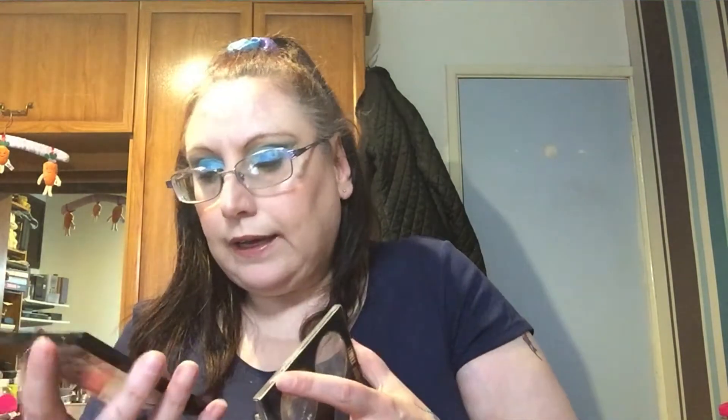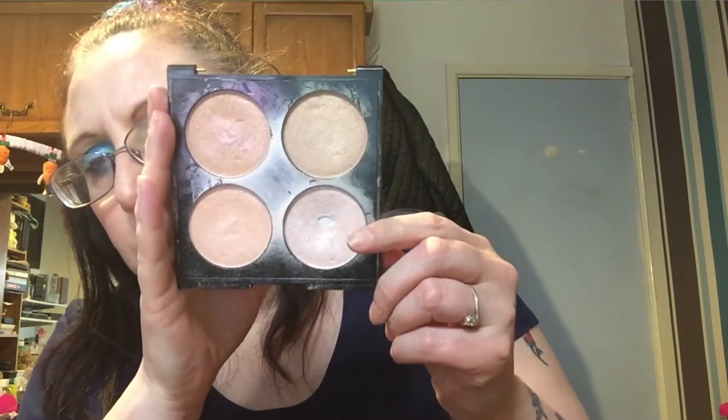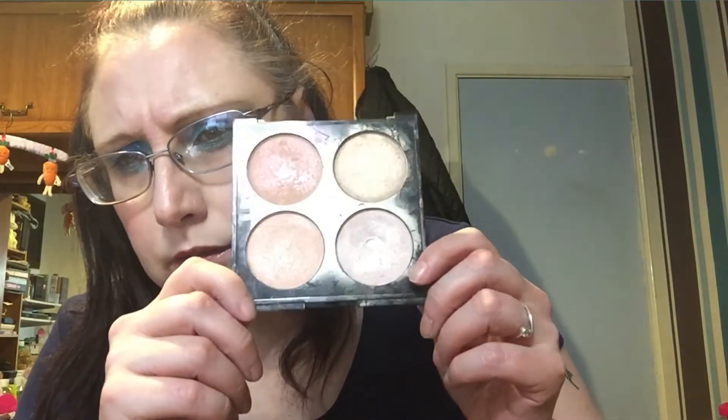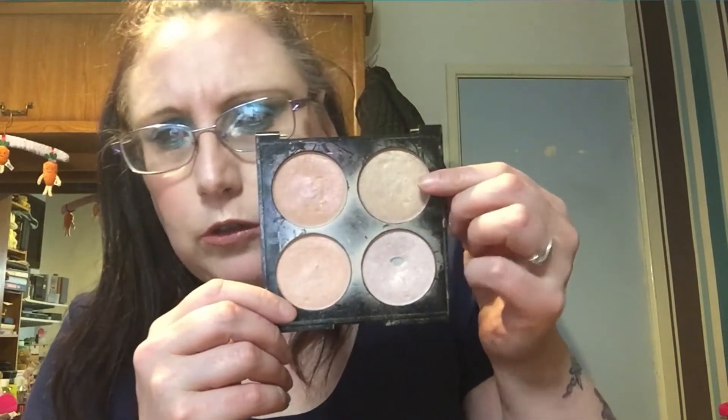I also posted on Instagram about which highlighter I've been using — it's the W7 Strobe Time palette. My most-used shade is this one, which I've been going with all the time and I have it on today. It looks really nice — very beaming. I really enjoy it. The other shades include a bronzer type, which I don't normally use, but I love this palette and I'm keeping it in.